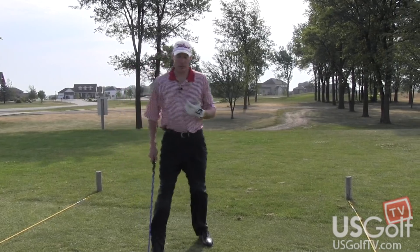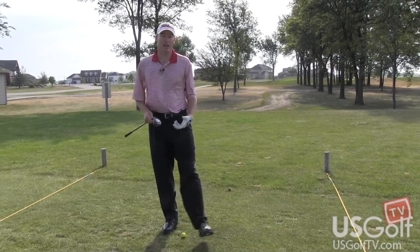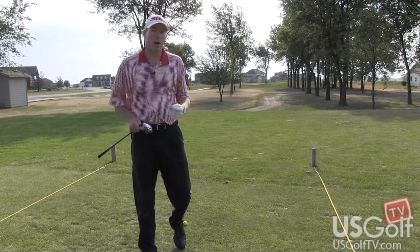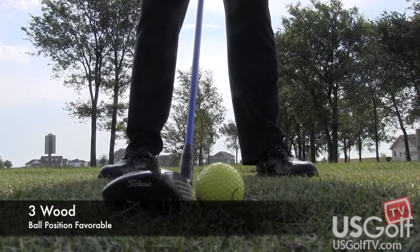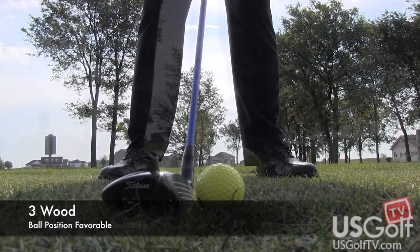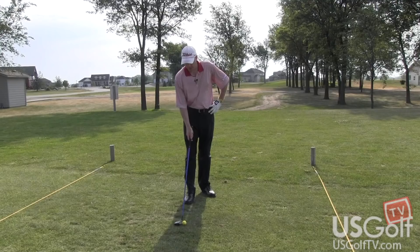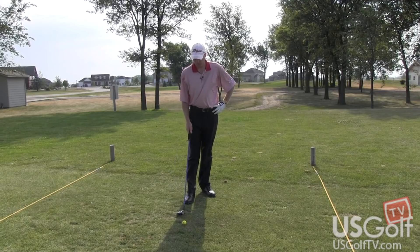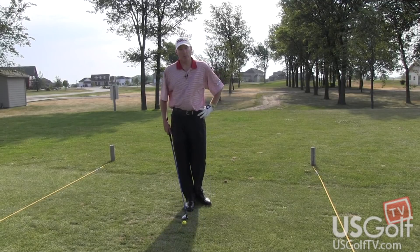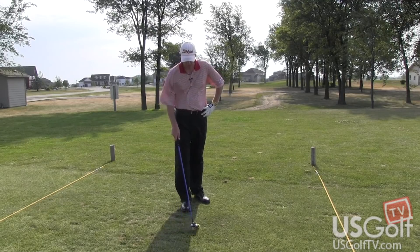The biggest key on hitting a three-wood shot is going to be the lie. The lie of the golf ball sitting on the fairway is really going to dictate what club I'm going to use. I might use a three-wood or I might even hit a hybrid. So if you have a really good lie off of the fairway, then it should be pretty simple. Where a lot of people struggle off of the fairway is if the lie is sitting down a little bit.